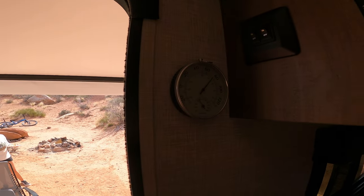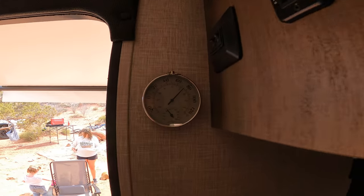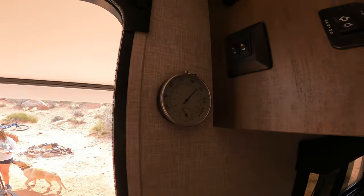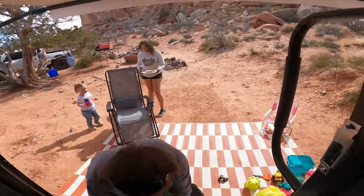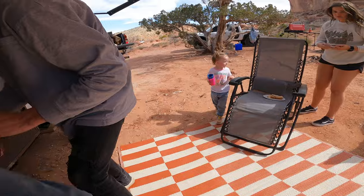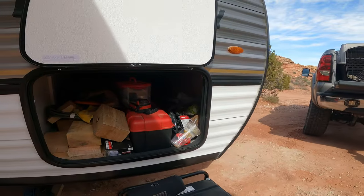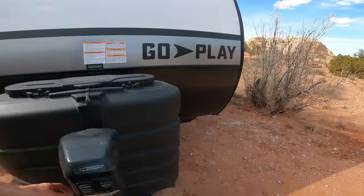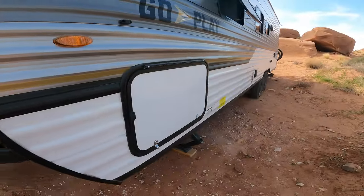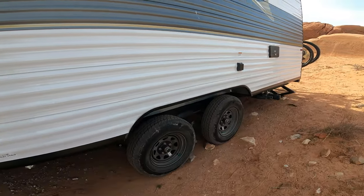We've got a little temperature gauge with a humidity sensor as well — it's almost 80 right now. The water pump is on, electrical awnings are out. Storage is all full of stuff — that's how it looks when you're camping. I don't want to make it glamorous because it isn't; you're just out having a good time and that's all that matters.